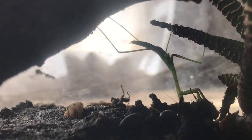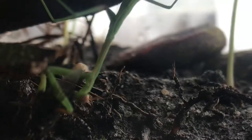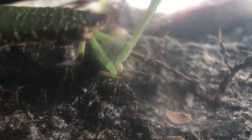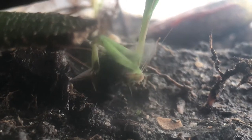I think he's going to start first eating the leg. He is eating — oh, he's first eating the stomach. Okay, that's weird.